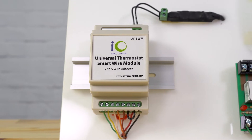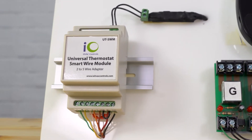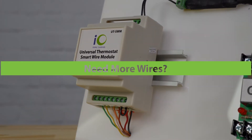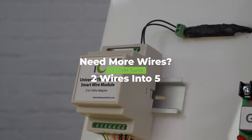The Universal Thermostat Smart Wire Module is an innovative and low-cost solution for any application where you need to control up to five voltage-free digital outputs and only have a single pair of wires between two locations, such as a thermostat and HVAC equipment.